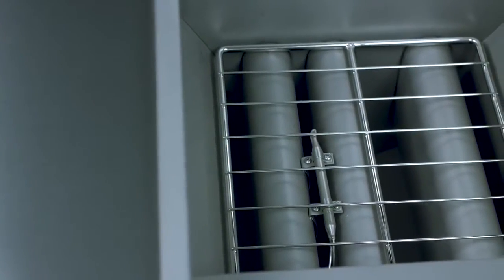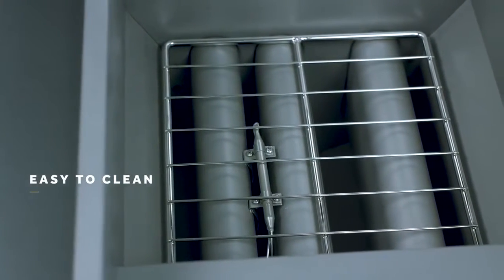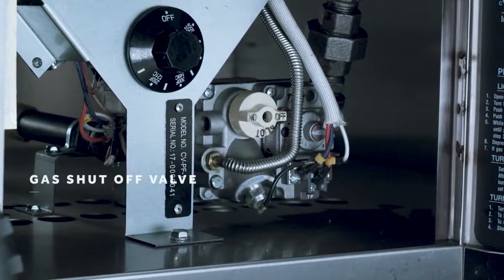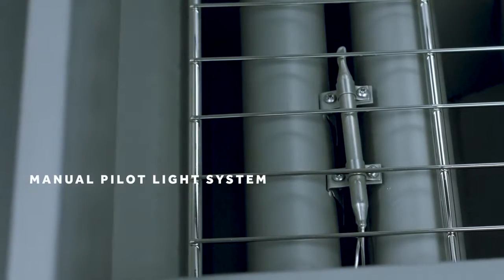For easier cleaning, three heat exchanger tubes are located right in the pot for quick access. We also recommend adding a dump station to allow excess oil to drain from the food. Each pot also has a combination gas shutoff valve and manual pilot light system.